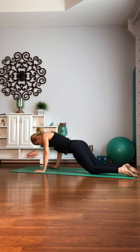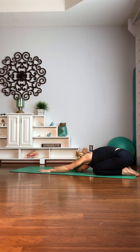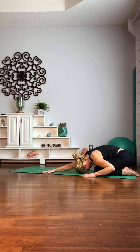Good. Child's pose — push back. Feel that in your back. Stretch it out. Nice job. You can take your left hand over to the right corner of the mat, kind of tip your hips over towards the left, and then switch. Nice.